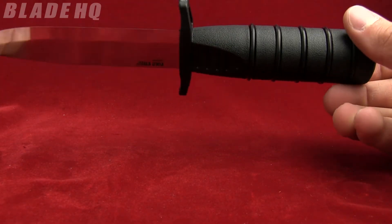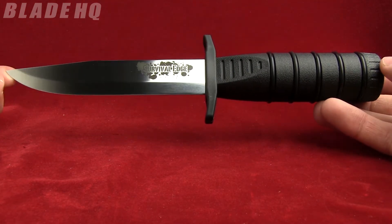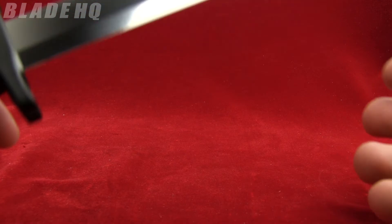Today on BladeHQ.com we're taking a look at the Cold Steel Survival Edge — a nice little fixed blade. The overall length is nine and a quarter inches, the blade length is five inches, and it's made from 4116 stainless steel.